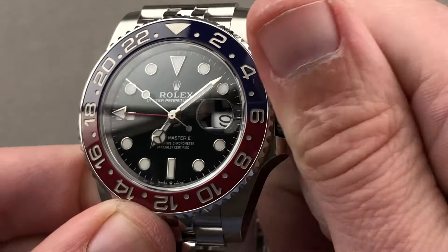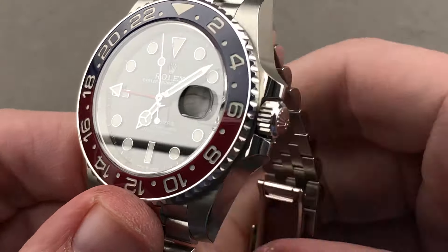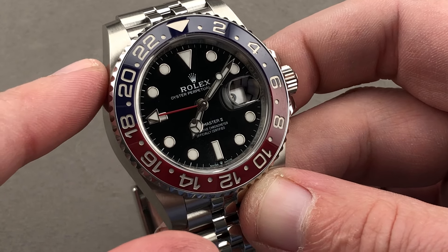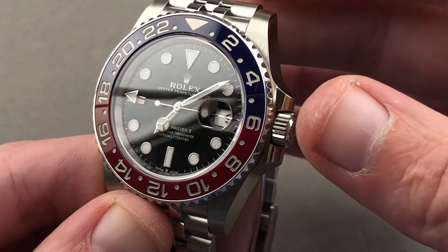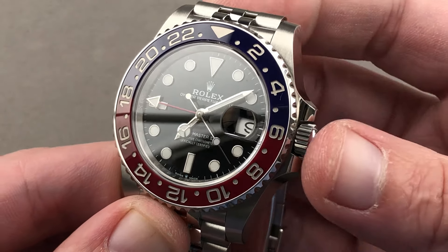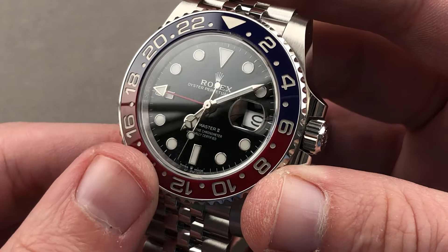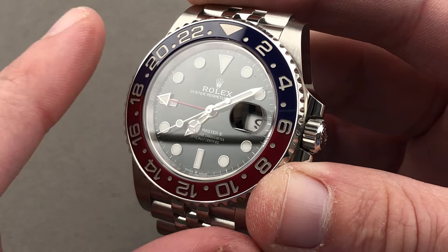Inside is Caliber 3285, 31 jewels, bi-directional automatic winding. A change from the previous movement, it now features a rotor bearing rather than a jeweled staff for greater shock resistance. It also has a longer power reserve — now 70 hours — achieved by a larger mainspring inside a thinned-out mainspring barrel, a revised gear train, and a laser-etched Rolex Kronergy escapement, which is basically Rolex's answer to the Omega coaxial. It beats at 28,800 vibrations per hour. It's COSC certified, but Rolex goes one better, casing up the certified movement and timing it to run no worse than minus two to plus two seconds per 24 hours.